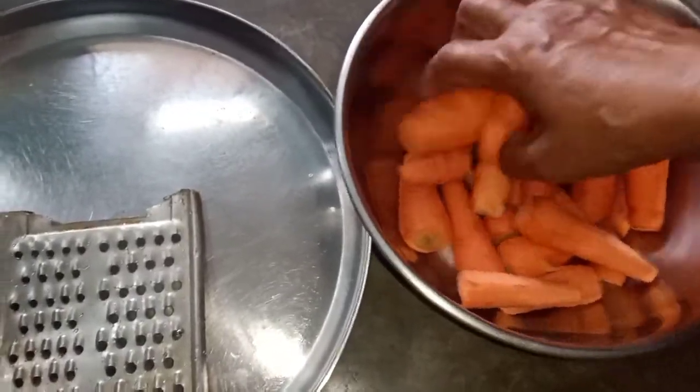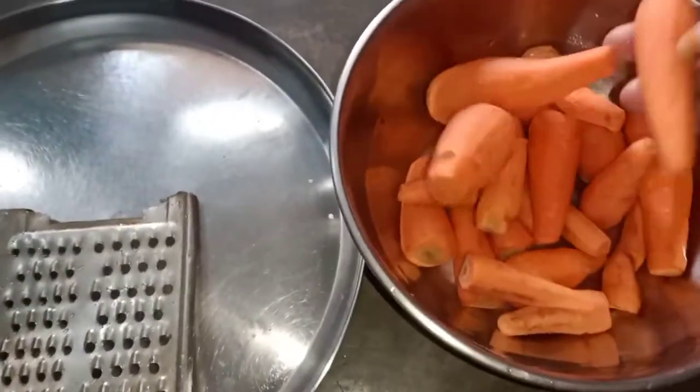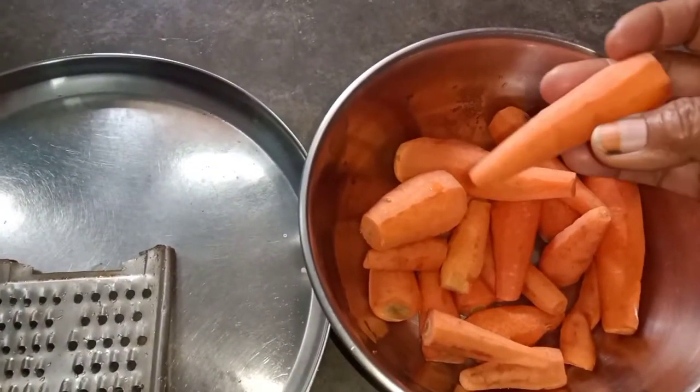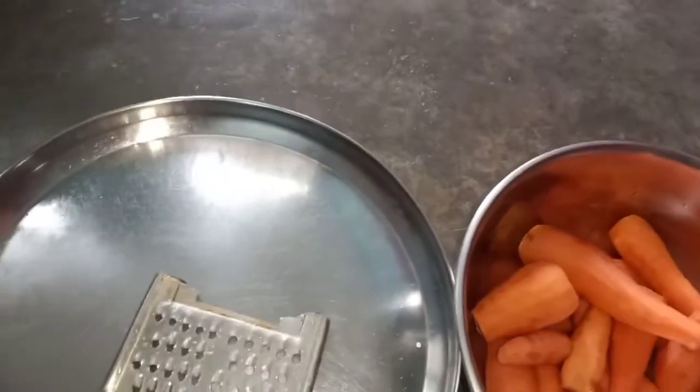This is the essential part of the rice, but it is not important for the rice. I am showing you the rice. I will show you the rice and add it to the rice.